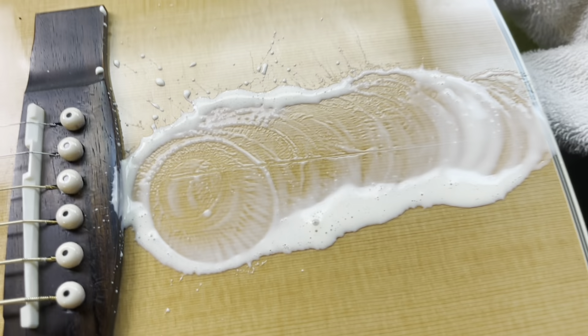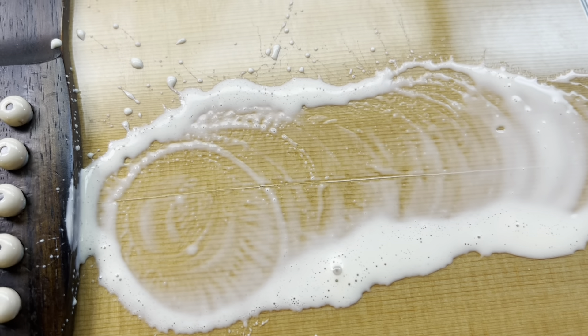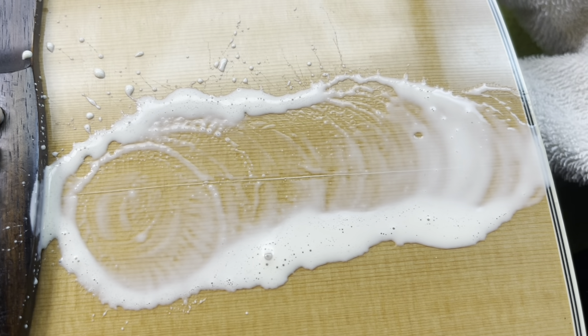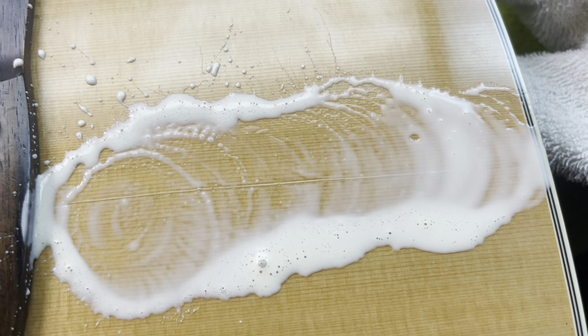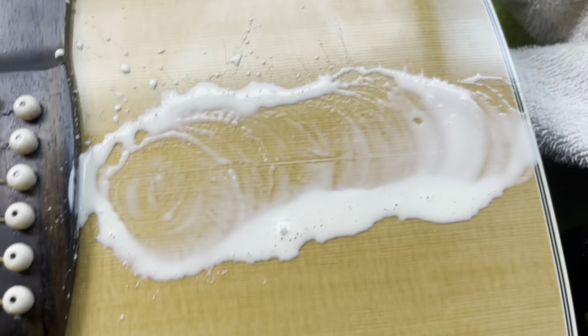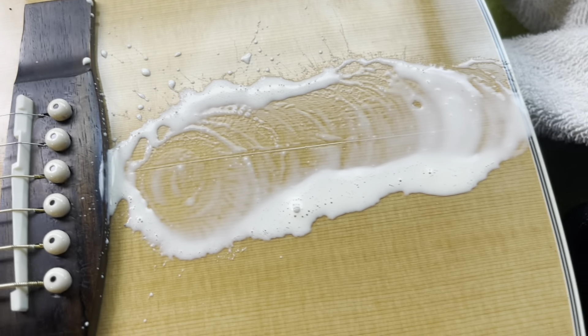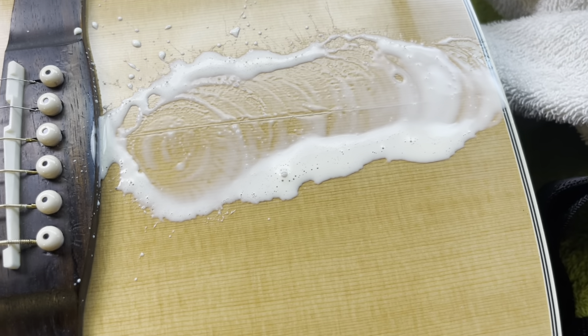As you can see, it's actually physically down in the joint now, and that will glue it back together. I'll clean up all the excess and that will pretty much take care of that part. Then like I said, after that dries we'll take the strings off and throw some cleats on the inside, and I'll never have to worry about it again.